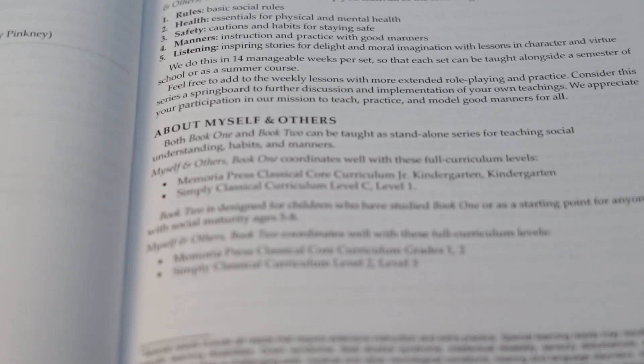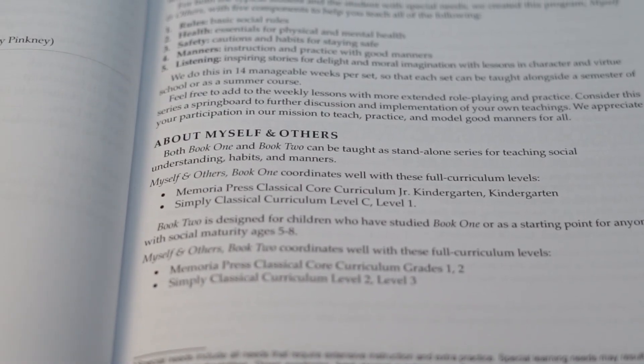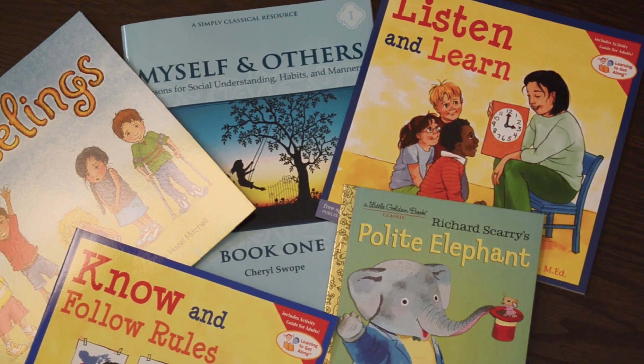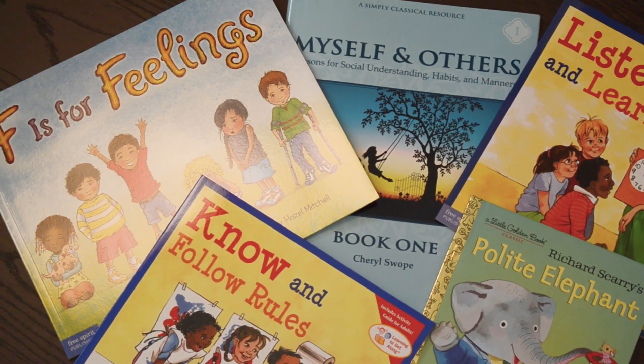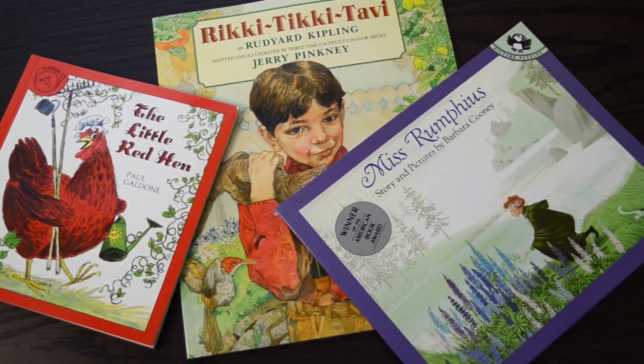After we teach the lessons through our visual cards, hand signals, and discussion, we reinforce the week's lesson with a selection of children's literature. For example, after teaching how to be helpful, we then read The Little Red Hen, in which we learn what it's like when we are not helpful, and how the little ways that we help are so important. This is wonderful for younger children, but also for children with special needs, to know that even in the little ways that they help, it matters.